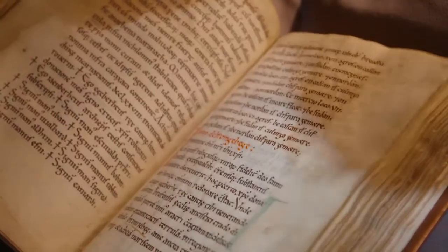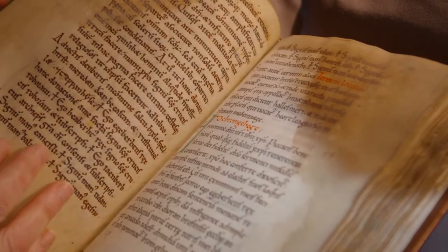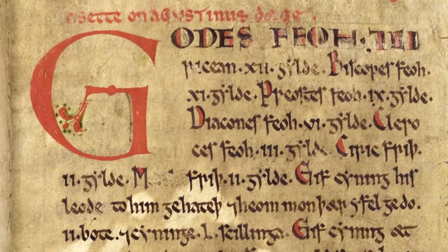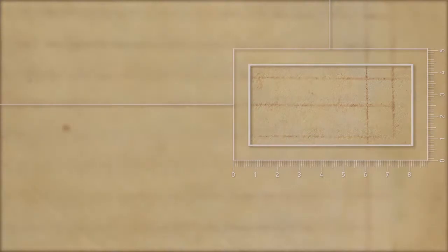Now let's look at some of the scribe's methods. Before a medieval monk took his quill to his vellum, he had to design the layout for the script. The scribe used a pointed implement, often a knife or a stylus, to prick out small holes in the vellum, using these to guide the ruling of margins and the horizontal lines for the script. The first scribe of Textus Roffensis, working in the early 1120s, used hardpoint, a pointed implement of metal or bone, to do the ruling.